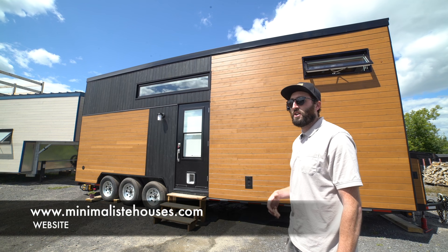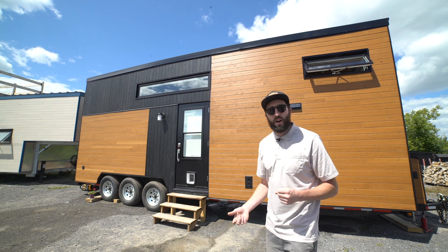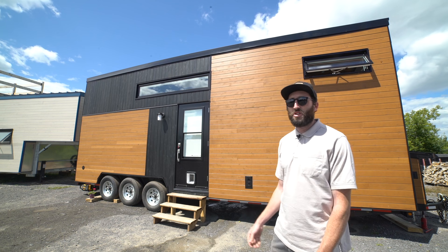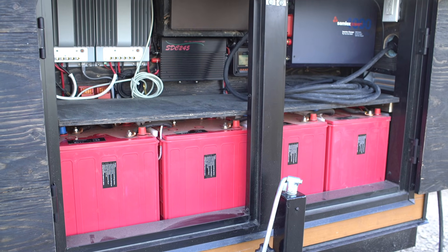The customer still wanted to have a dishwasher in their tiny house. They still wanted to have a washer-dryer, and the customer has a big 60-inch LED screen — so this house needs a lot of electricity to work. It needs a very big and efficient system.